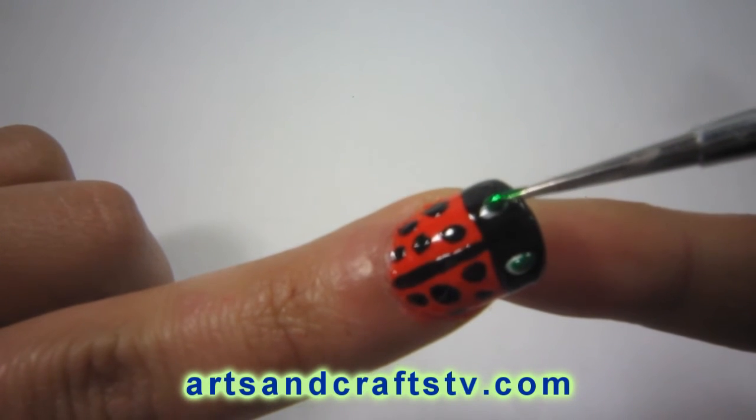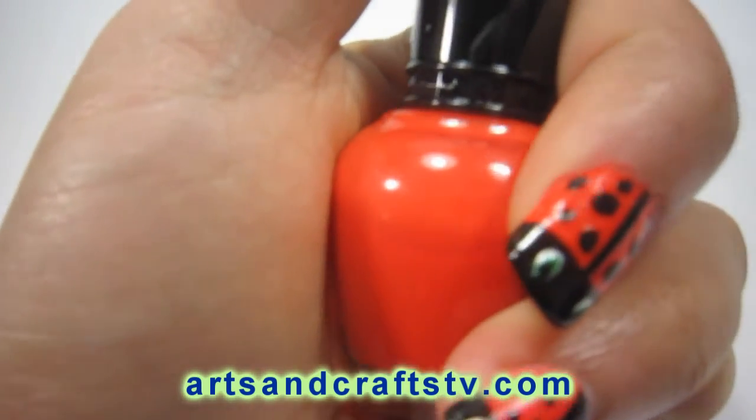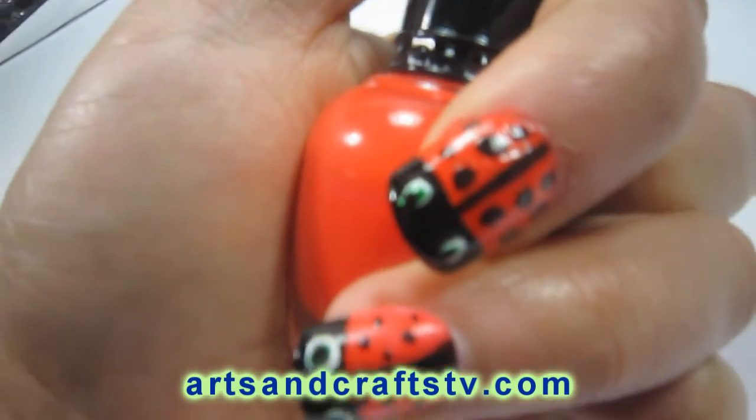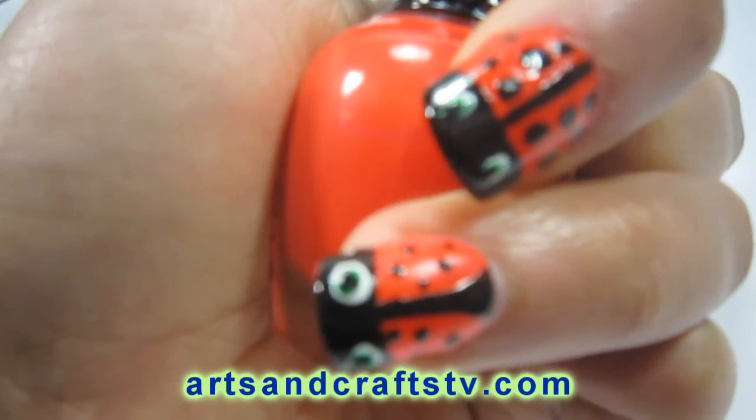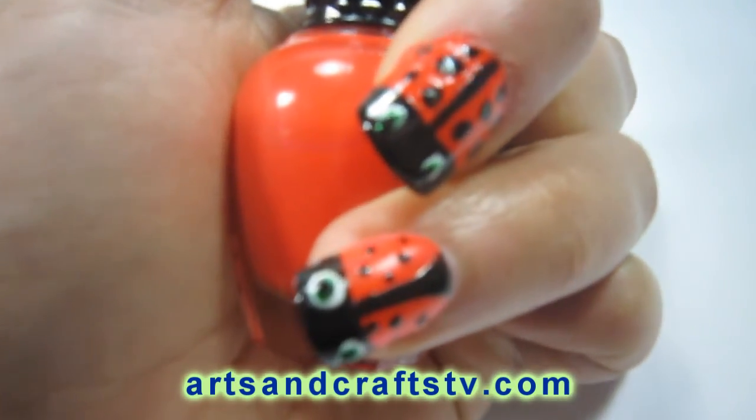And there you go. There is the finished project. You can see the small dots on the small ladybug as well as the uneven dots on the top ladybug. I hope that you like this tutorial and I'll see you on the next video. Bye bye.